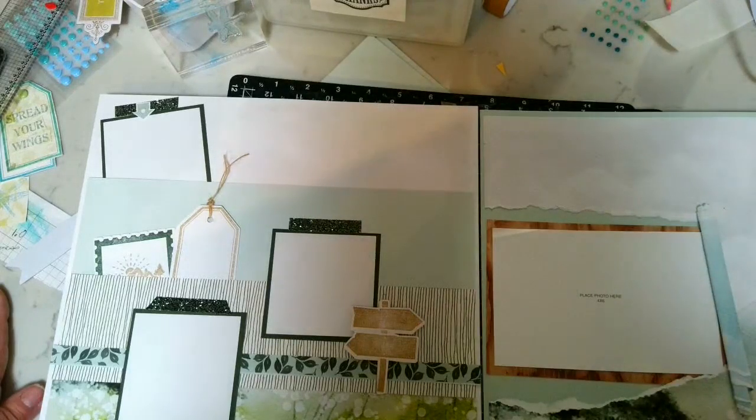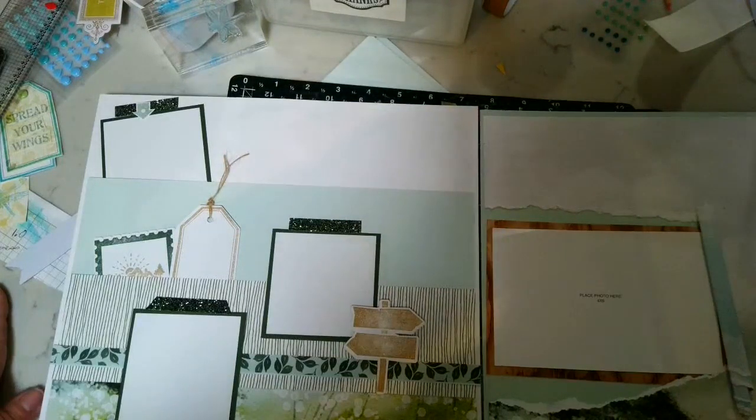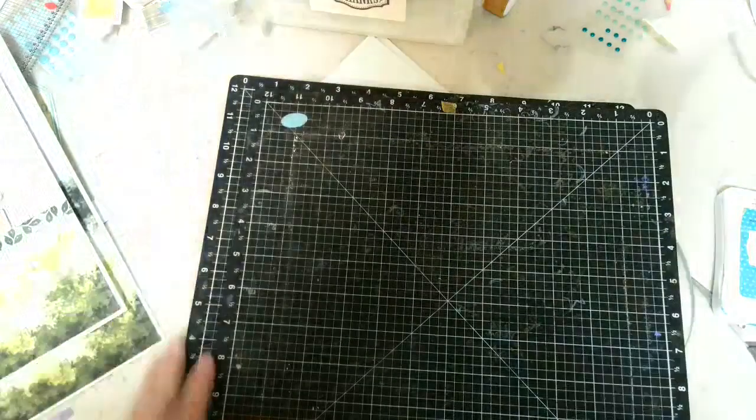I hope this makes sense! I will finish up the layouts, add a few things, then share a still picture and put the sketches in an album. Let me know what you think — if this was helpful, or if you'd rather I just take a picture and not do the videos. Talk to you later, bye!